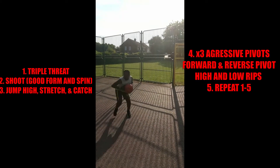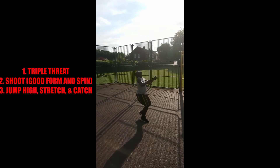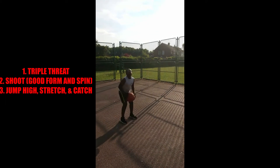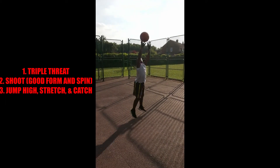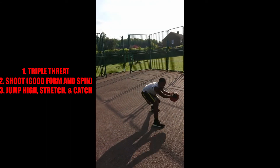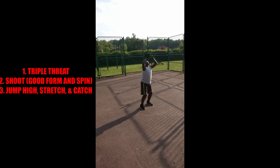We're gonna try and do this ten times — it's a killer. Excellent! Nice and aggressive, shoot that ball. Good stuff, excellent MJ — now I want you to explode on the rebound, let's go.